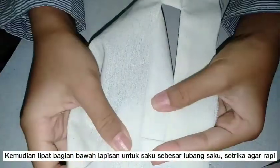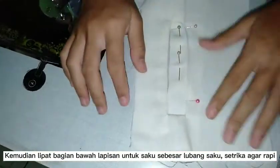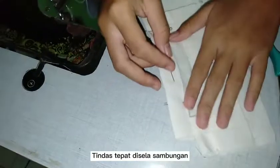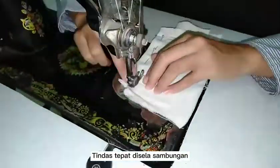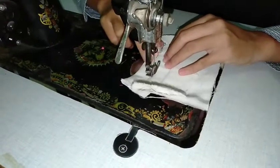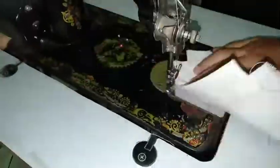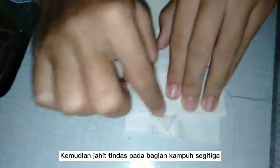Then fold the bottom of the pocket as big as the hole and then sew it. Sew right on the triangle.